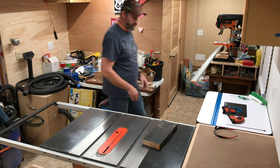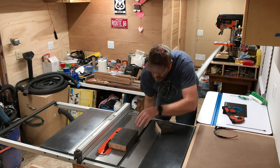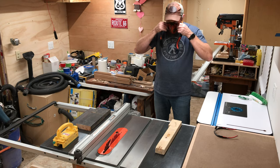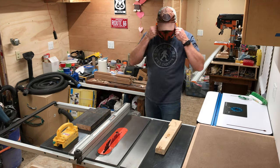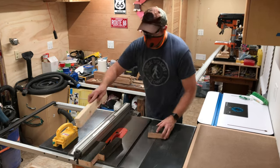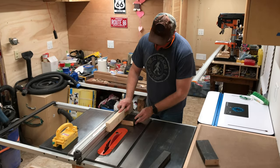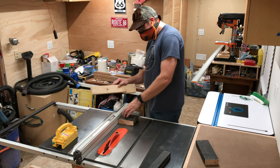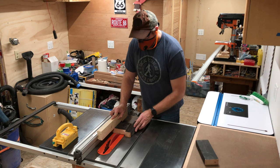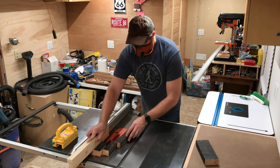The next cut will be ripping the board to width on the table saw. I want these pieces to be wide enough that they can easily hold a screw without splitting, and the cleats need to be beefy enough to hold whatever kind of weight I'm going to be putting in these cabinets. You'll notice that I'm using a shop-made push stick to keep downward pressure on the board, and also an off-cut to keep pressure against the fence as I move the piece through the blade. In both cases, I'm keeping my fingers well away from the blade for obvious reasons.